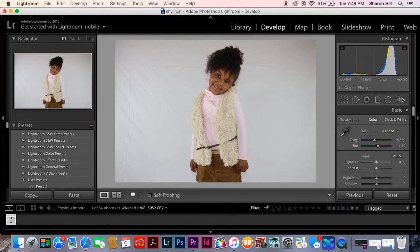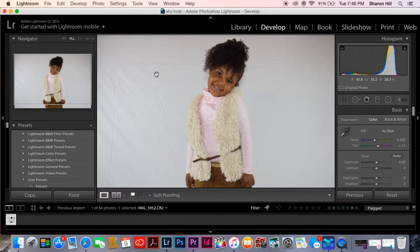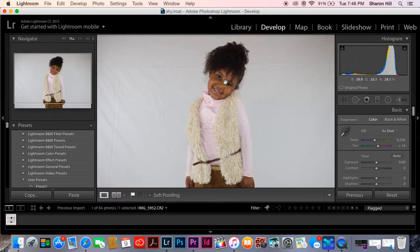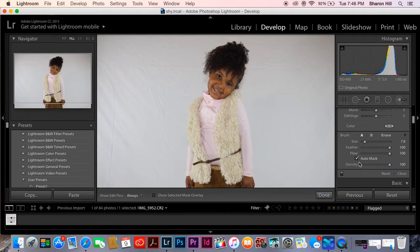First thing you want to do to edit the photo is zoom in. Once you zoom in, go over here to the adjustment brush tool. Click anywhere on the screen. You will want to uncheck auto mask. You can adjust the size of the brush here to make it big, small, whatever size you'll like and need. First step, you just want to click anywhere.